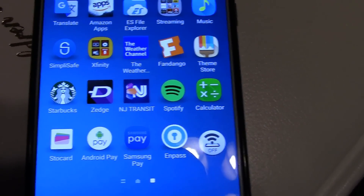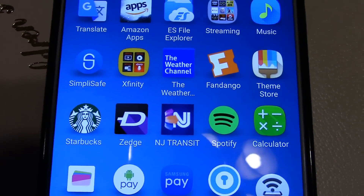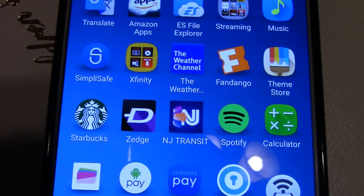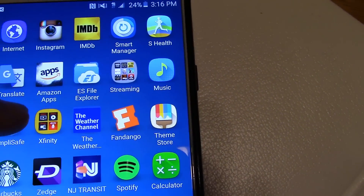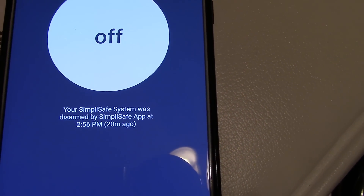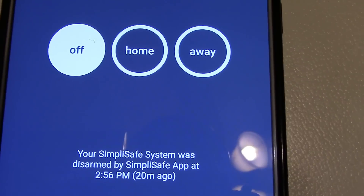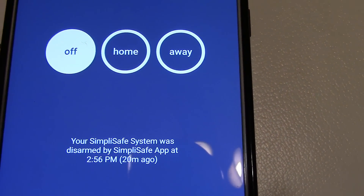Now I'm going to go over the app and its basic functions. You have to download it from either the Google Play Store or the Apple App Store. Press the SimpliSafe button, then press in the center and it gives you three options: off, home, and away.